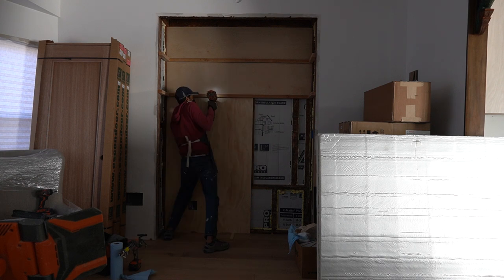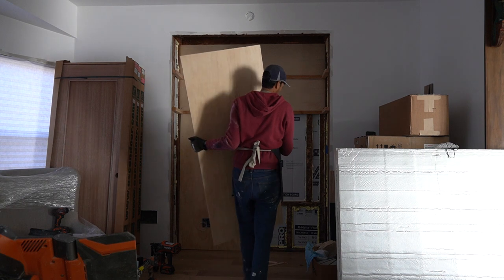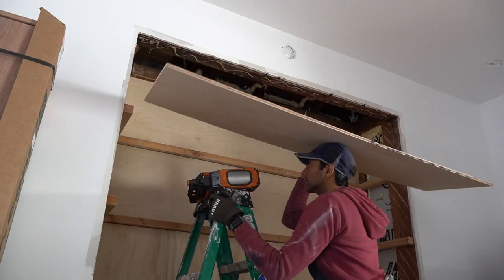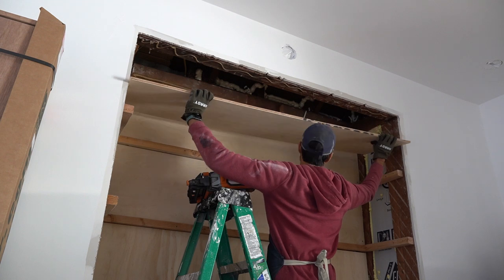I used scraps on this project to save money, and since the wood is going to be painted, I figured I could get away with hiding the seams and mismatched wood. I later regretted that decision because the rougher texture of the lower plywood panels was still noticeable even after painting. But lucky for us, the piano covers most of it.